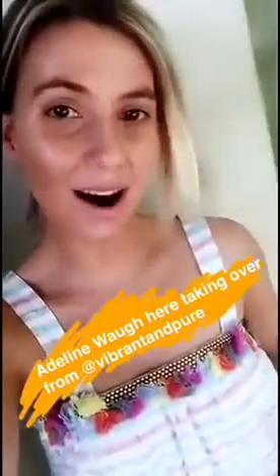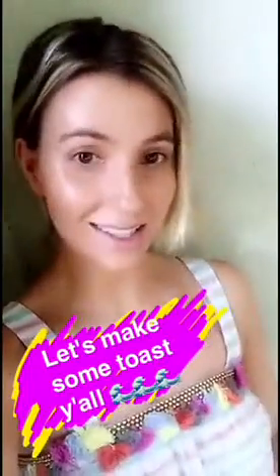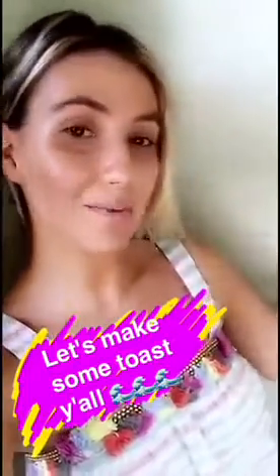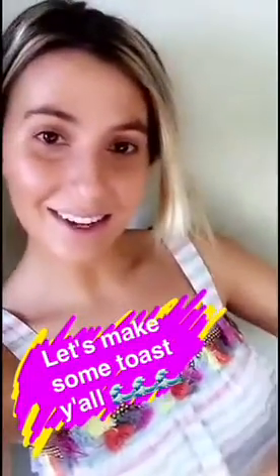Good morning, everyone. My name is Adeline Waugh, and today I'm going to teach you how to make something I created called Mermaid Toast. My previous snap was just a little preview of what Mermaid Toast looks like. We're about to get started, but I just wanted to thank the Feed Feed for having me this morning. I'm really excited to take you guys along.